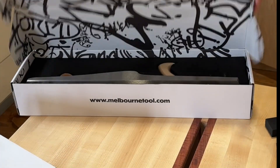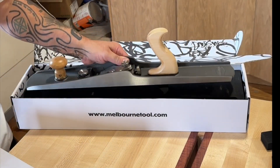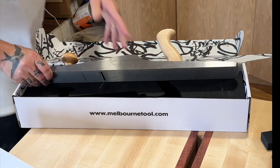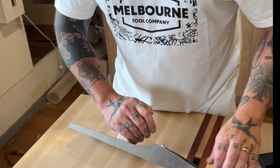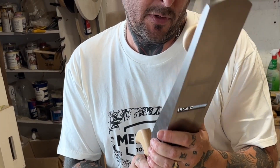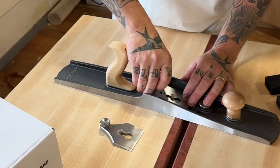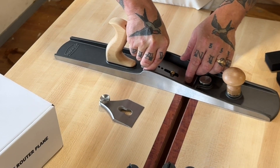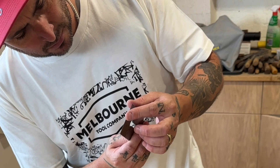We've got the big bertha. This is a very hefty jointing plane. Looks very sleek, beautiful. They've done a fantastic job on this one. I'm going to take a look over it, hone up the blades. It's pretty much ready to go out of the box. All the other planes I've had from Melbourne Tool Company have been super sharp straight out the box, ready to go, and this one looks and feels no different.